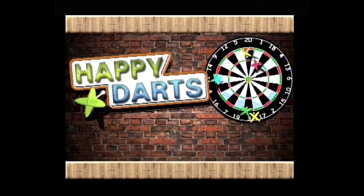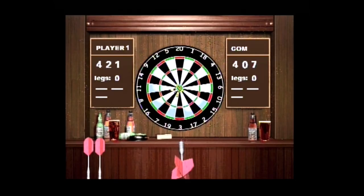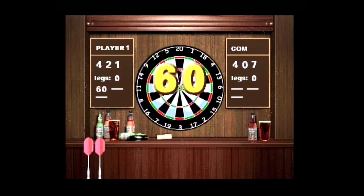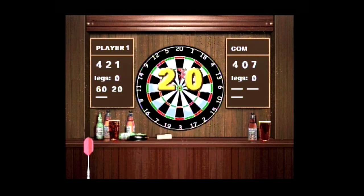Happy Darts is a match of darts against the CPU, using the variant where the player must decrease a certain amount of points down to zero by subtracting points scored on the dart board, finishing with the points reaching precisely zero by hitting a double mark. Interestingly, this is not the only dart-style light gun game, as there was a version of Bullseye for the ZX Spectrum released in the Sinclair Action Pack.